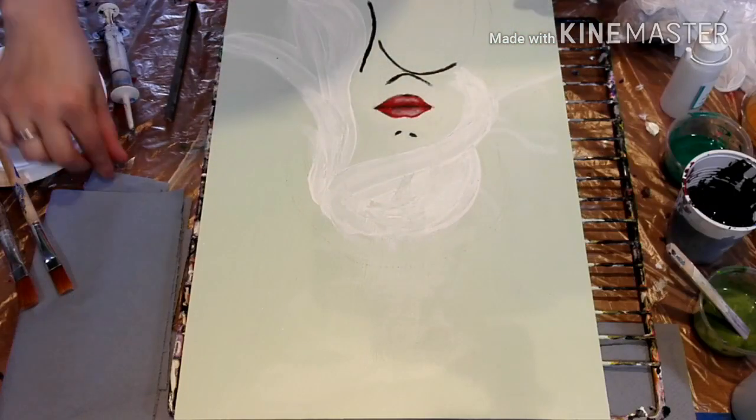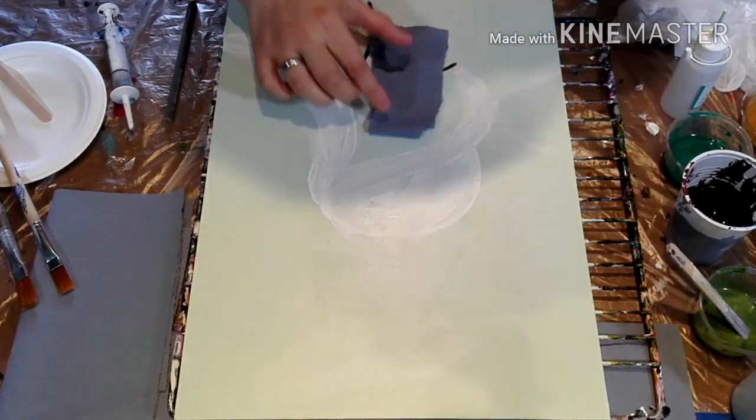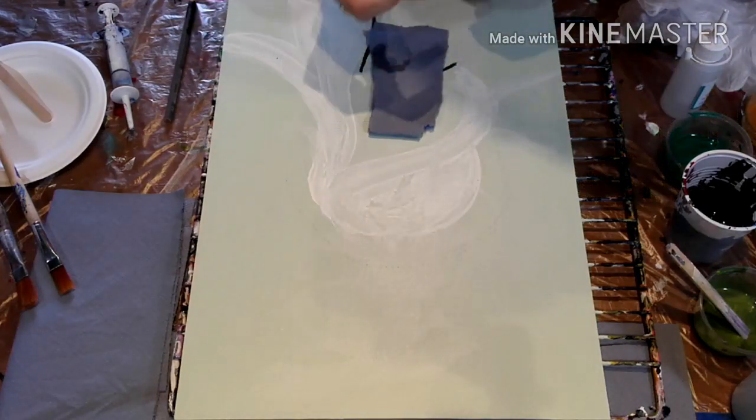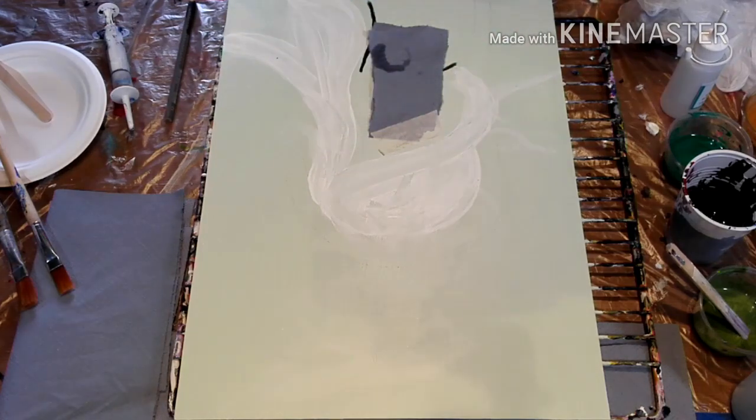Hello everyone, welcome to my channel. Today I want to do a Medusa with a squeezy bottle technique. You can see I already prepared the background and the face, and I'm just going to put some paper on it to not ruin the pretty red lips that I already painted.